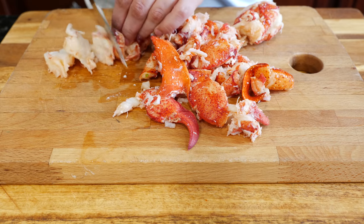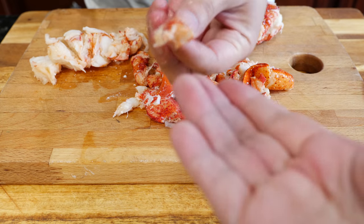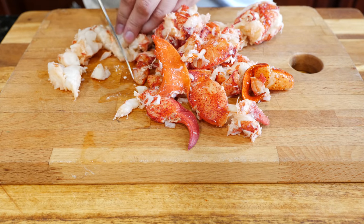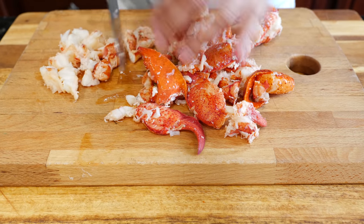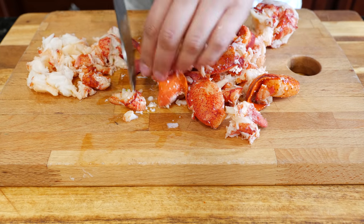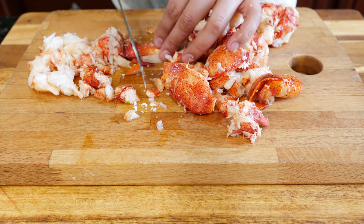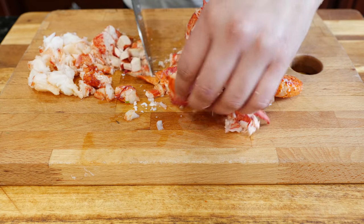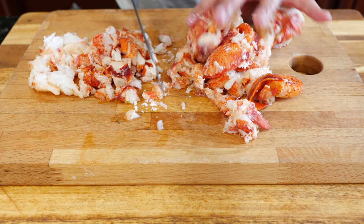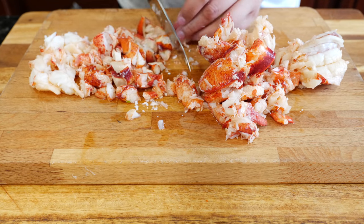I'm just going to chop this delicious lobster into smaller pieces. It's pre-cooked, nice and ready. Someone asked about taking a piece of cucumber while I was in the middle of chopping — I must have edited that out, sorry guys. I'll keep that in next time. You guys love the chisme — even people who say they don't love chisme, we love it.